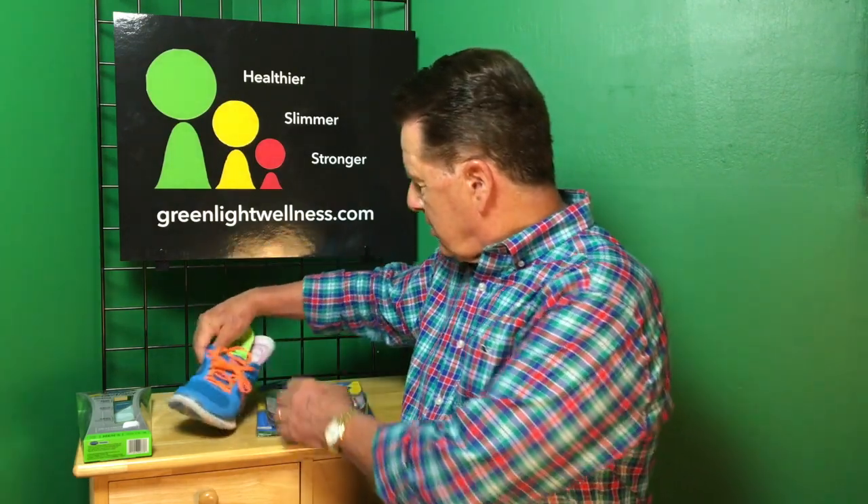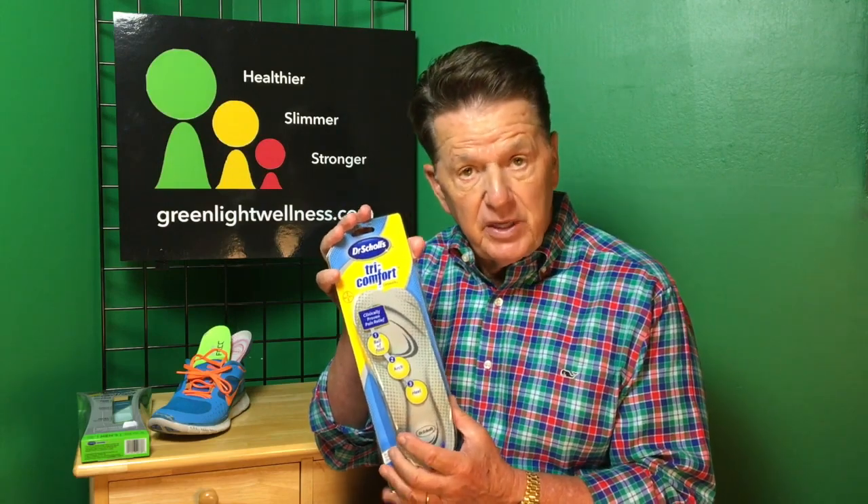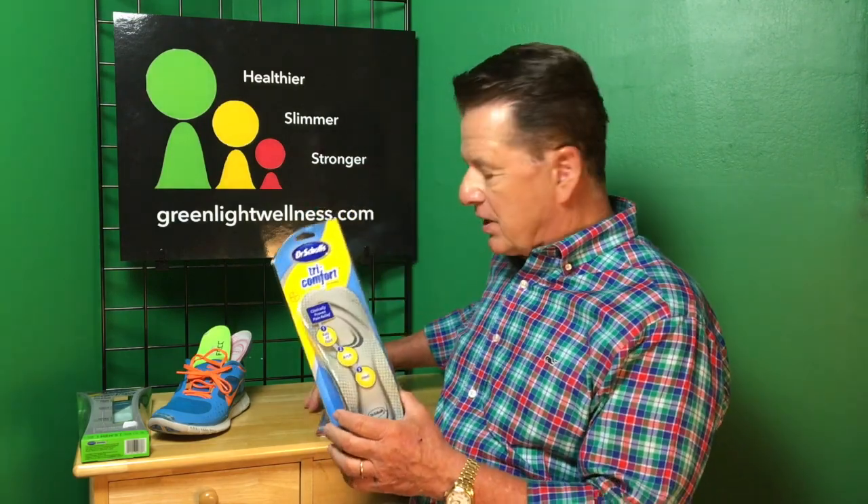So Dr. Scholl's Tri-Comfort arch support — very inexpensive. These I found at Walmart for under $10, and of course they come in men's and women's sizes. Dr. Scholl's Tri-Comfort arch support.